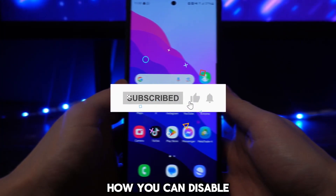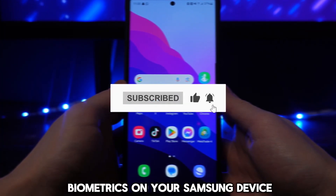In this video I will show you step by step how you can disable biometrics on your Samsung device.